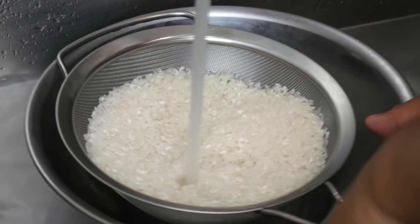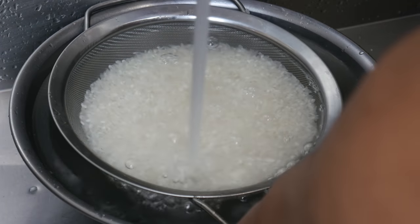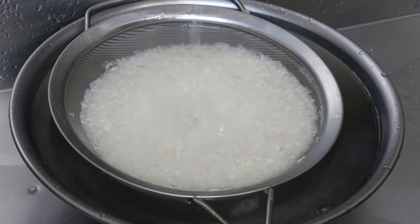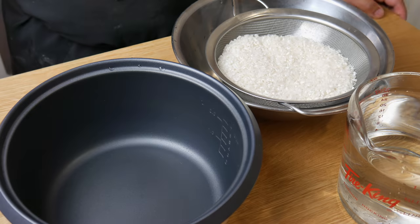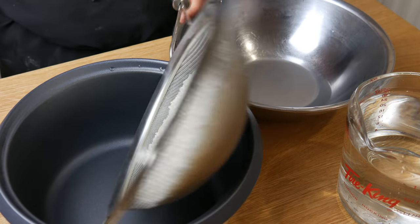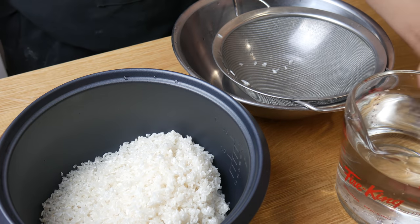This will lead to large clumps of rice and you won't be able to tell each grain apart. I washed this rice seven times, and once it ran clear I let it soak for 15 minutes. After 15 minutes, I drained the water. Now it's time to start cooking the rice.